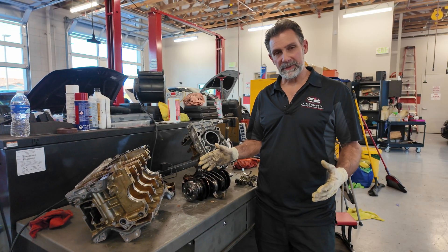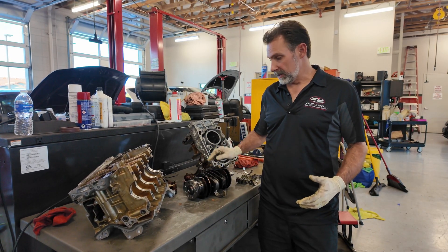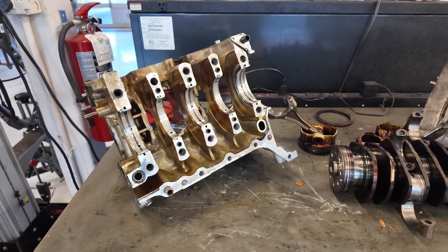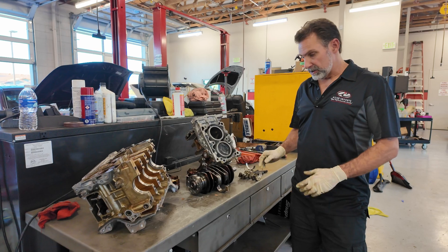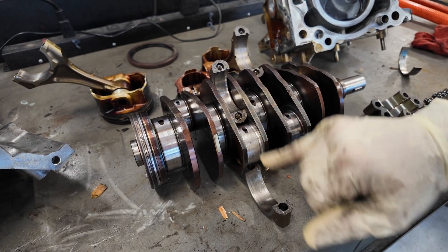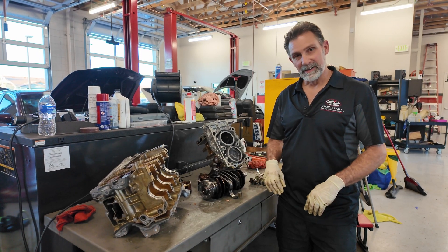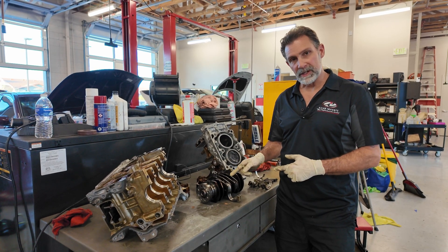We've got this lower end of the engine split in half so you can see all the components laid out. I've got in front of me the crankshaft, all the pistons out, and the bearings apart so you can take a look at those. We're going to show you the main bearings and some of the connecting rod bearings. This one here was loose and the bearing was completely wiped out. It must have spun the bearing and ate itself to death because there's nothing left of it — no pieces anywhere. That's the failure on this engine.